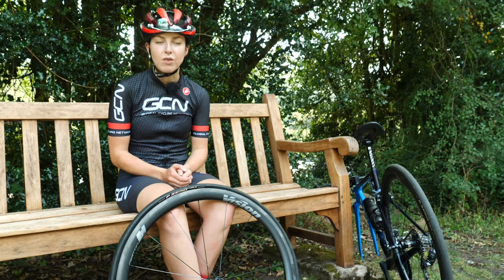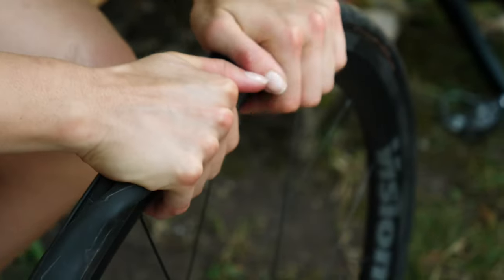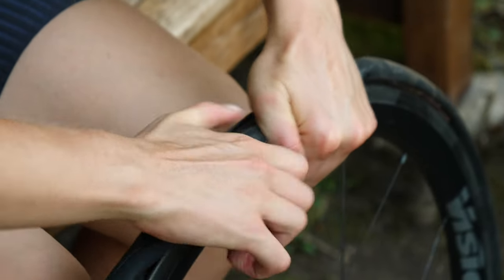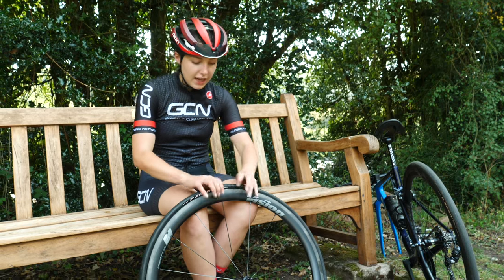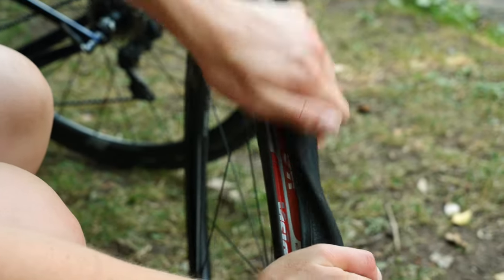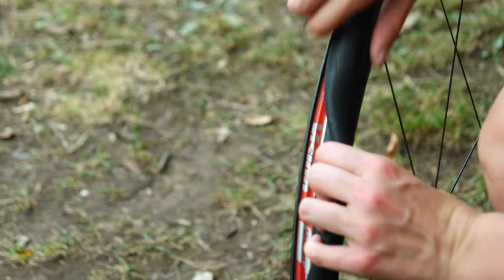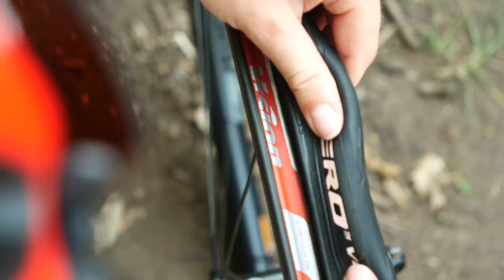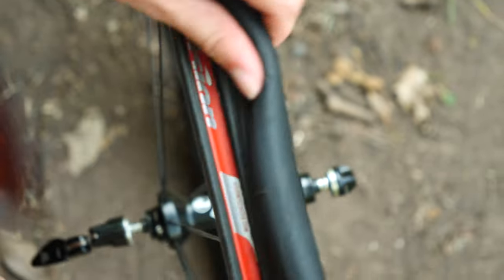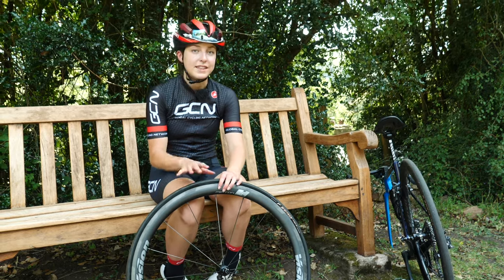First up, to get your tire off without any levers, you need to start by getting the tire off the rim. You need to do this by getting the tire bead into the center, just by pushing it like this. Go ahead and make sure that your tire is in the center of the rim. This is even more important if your wheels and tires are tubeless ready, as they will have a tire bead hook and a wheel bead hook that interlock.